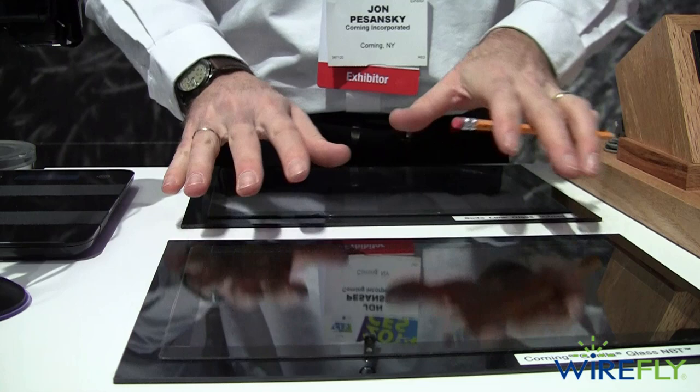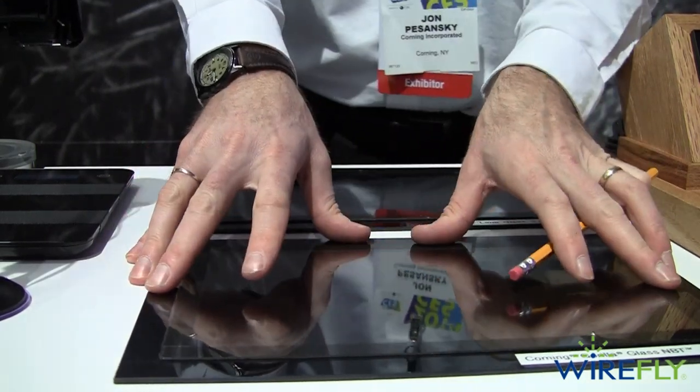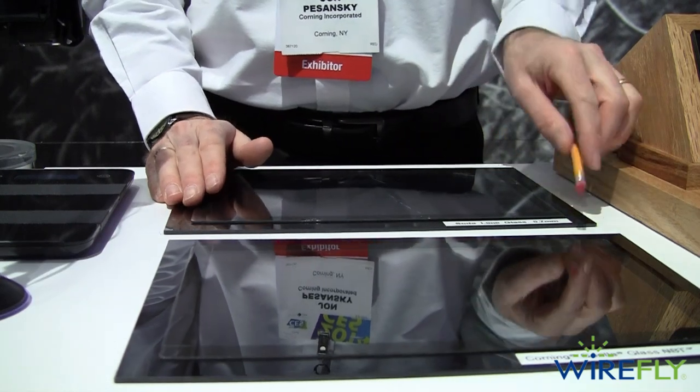This is the added value of Gorilla Glass NBT — native damage resistance of Gorilla Glass 3 as well, for other applications that are growing in the market.